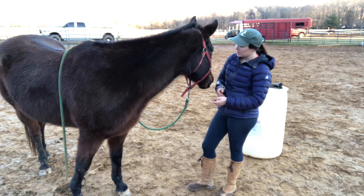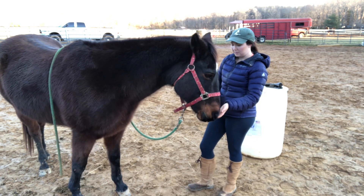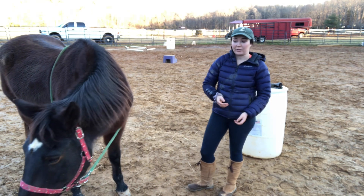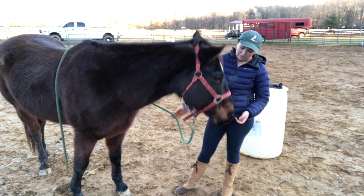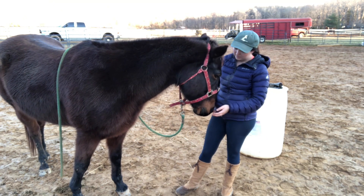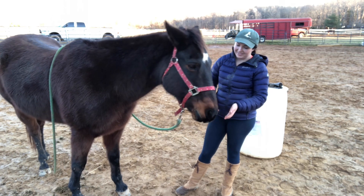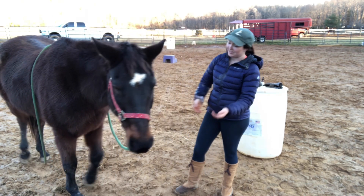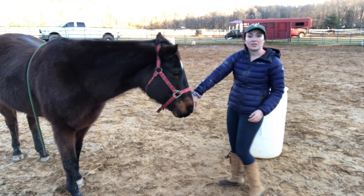He's processing a bit and has calmed down a lot since the beginning. Him lowering his head like that is another release. Those are my fingers! I'm going to just continue to massage his back some more.